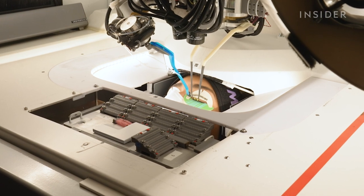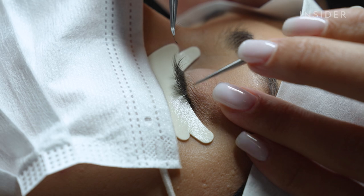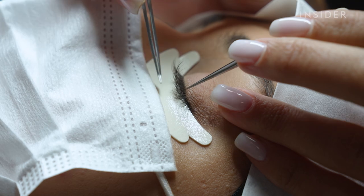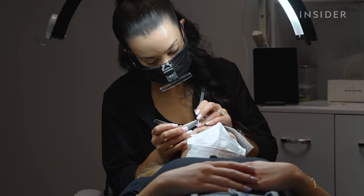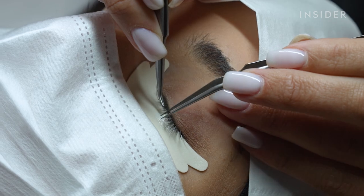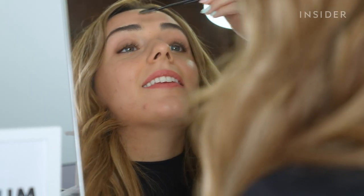My other big concern was whether automated services like this would eventually replace lash artists or people's jobs, but I learned that the robot is mainly there to speed up the service time and to assist the lash artists. I honestly loved and preferred having the lash artist there to really guide me through everything, and she went in herself to add a lot of the lashes to really customize the look and experience.